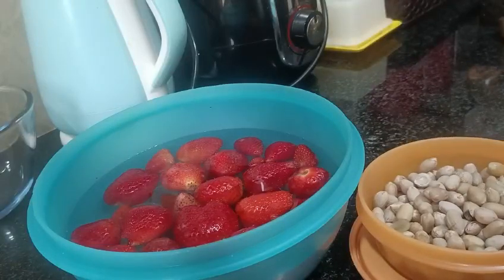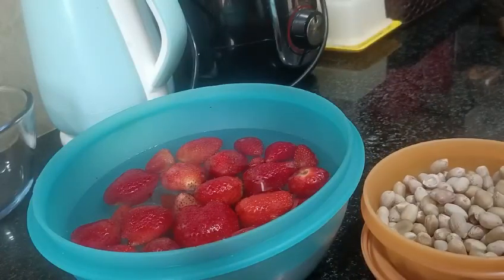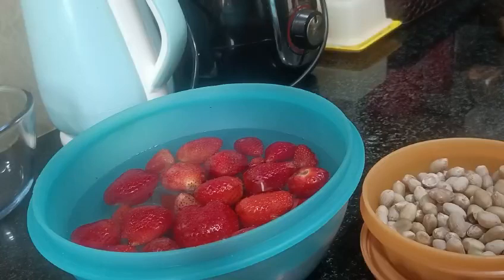Now, we all know about peanuts. We all know about protein and high protein. So today, we will make two weight loss, healthy, diabetic friendly salads.